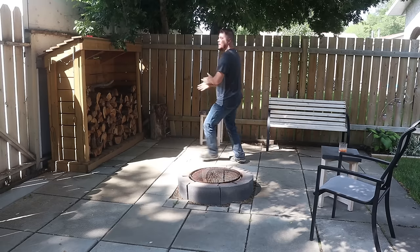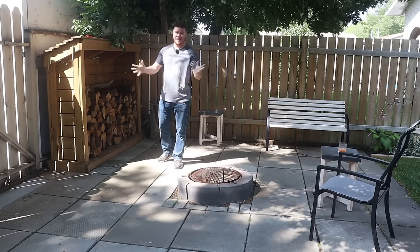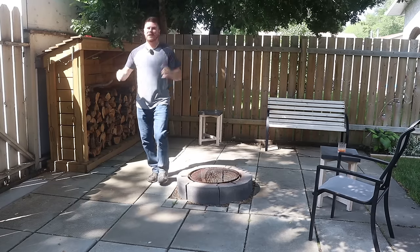Oh geez, it caught me relaxing. Good morning everybody, welcome back to the fire pit.